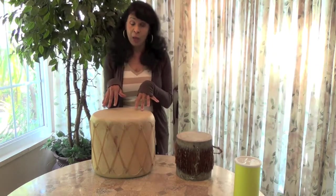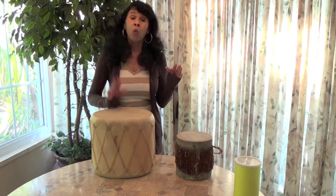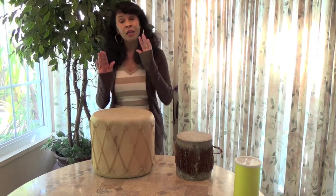Now I'm going to go to my big drum. And you're going to be beating on your drum: one, two, three, four, five, six, seven, eight, nine, ten.